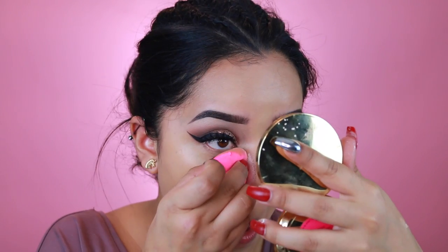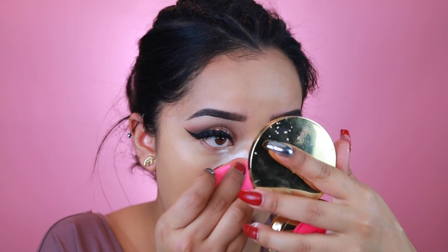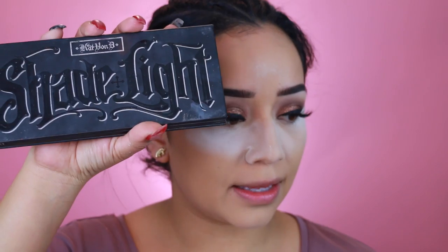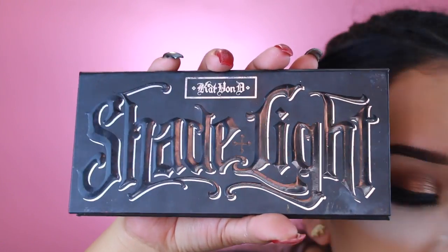Now we're going to bake. I'm going to take the NYC Smooth Skin powder and bake underneath the eyes. While I let that bake for a bit, I'm going to go into the Kat Von D Shade and Light contour palette. I haven't used this in a while but I figured I'll use it today since we're using Kat Von D products. I'm going to grab Shadow Play and use it as a contour and bronzer.